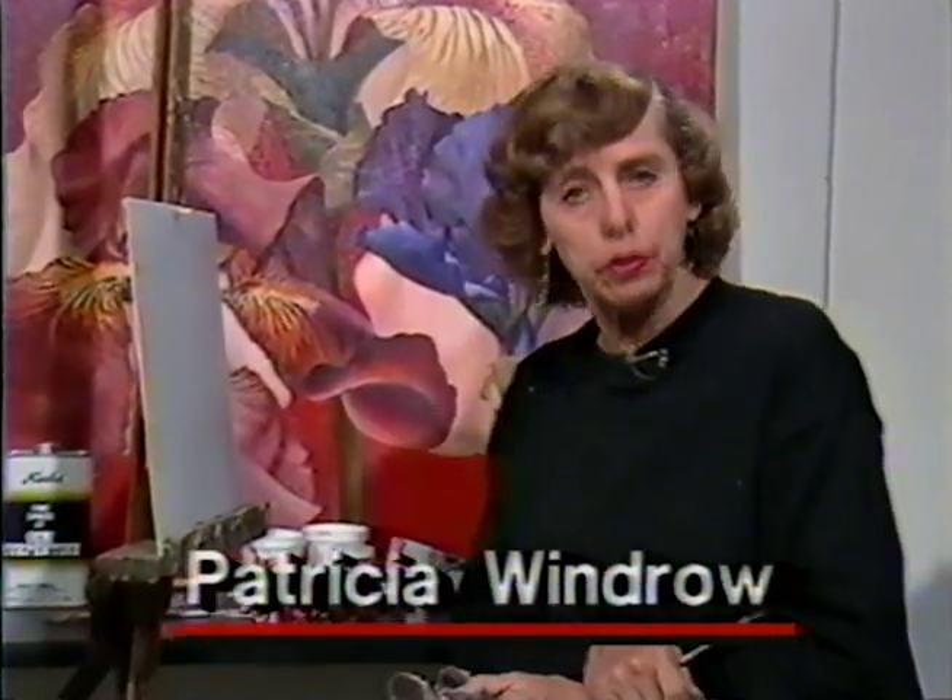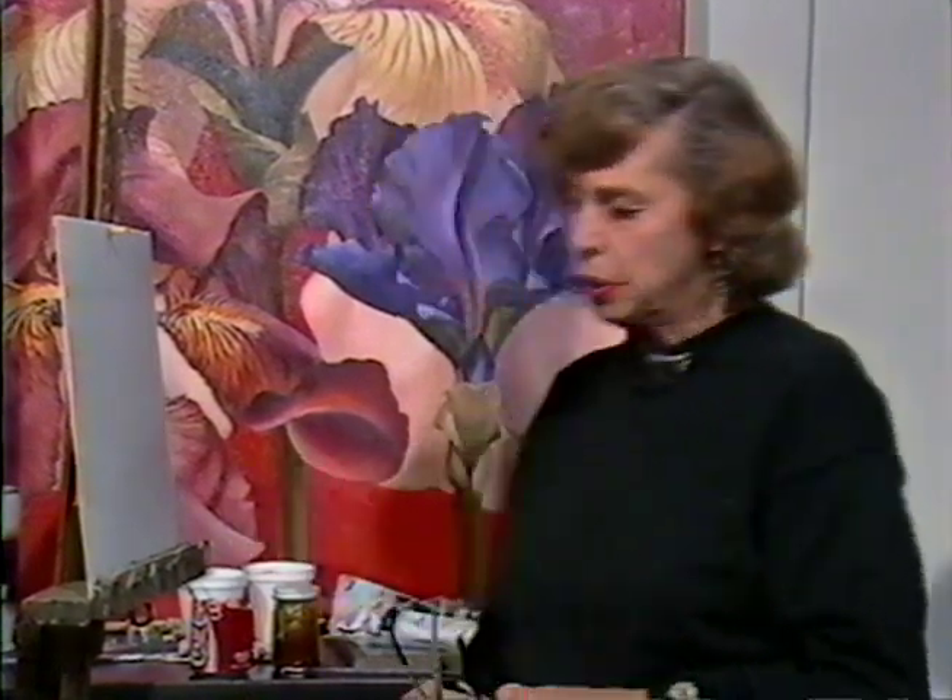I bring the subject matter into the studio — sometimes people — and we also bring scenes into the studio by going out and taking videotapes of the scene that I'd like to paint and bringing it here to work from a monitor. It's an innovative approach to this kind of instruction on television. People with their own video machines can go out and videotape their scenes, come back and project them on their screens, and work from there, just like I'm doing now.